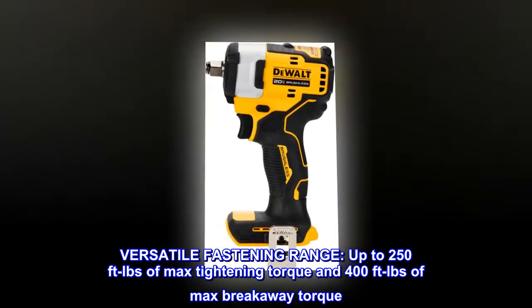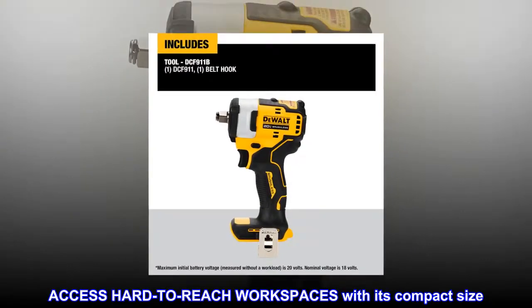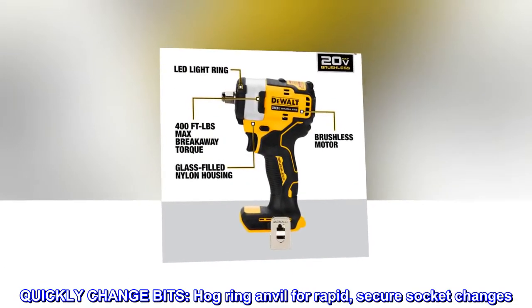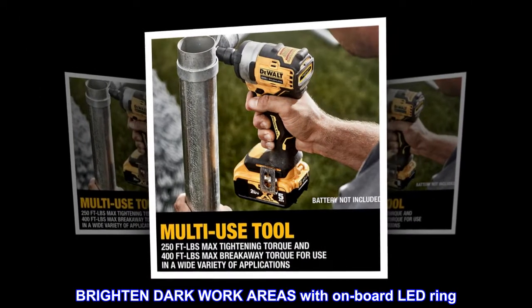Versatile fastening range, up to 250 feet-pounds of max tightening torque and 400 feet-pounds of max breakaway torque. Access hard-to-reach workspaces with its compact size. Quickly change bits with the hog ring anvil for rapid, secure socket changes. Brighten dark work areas with the onboard LED ring.